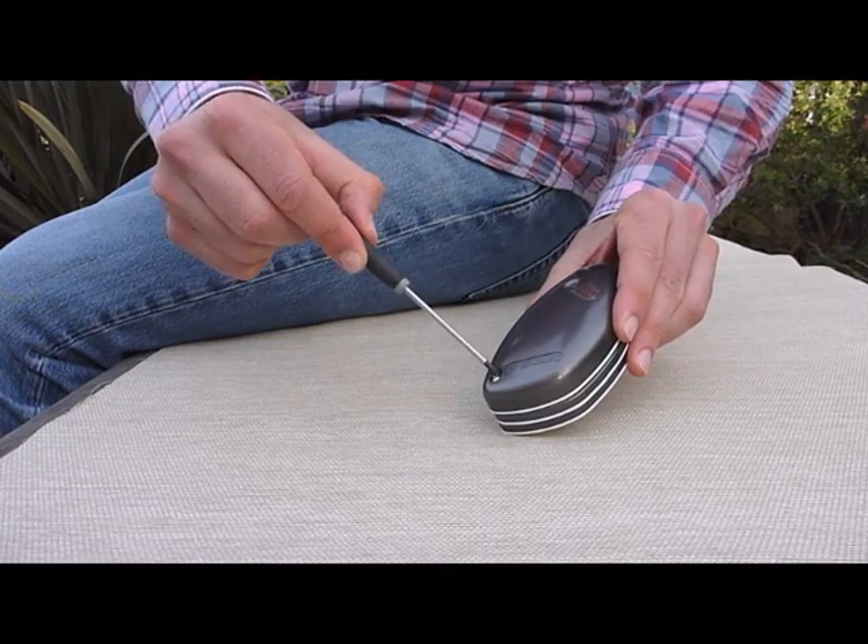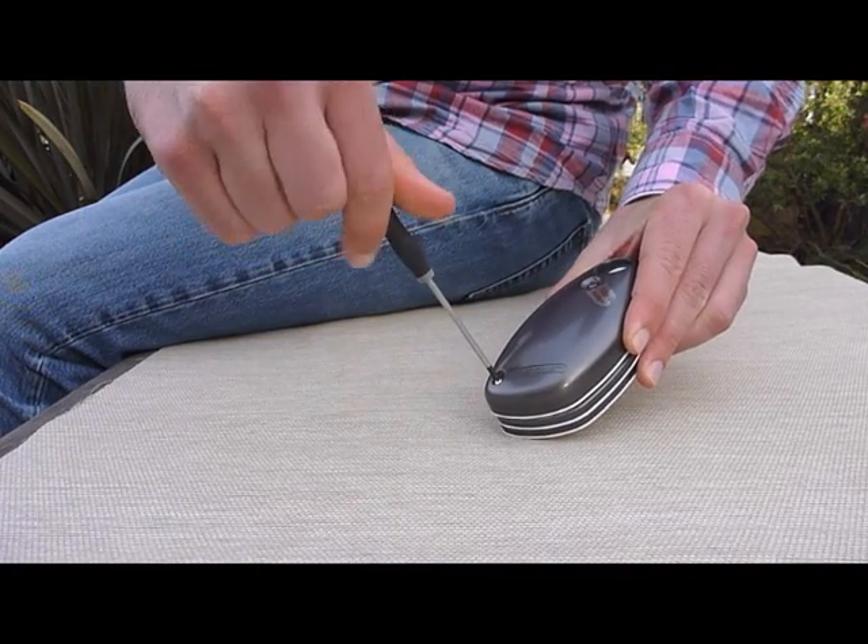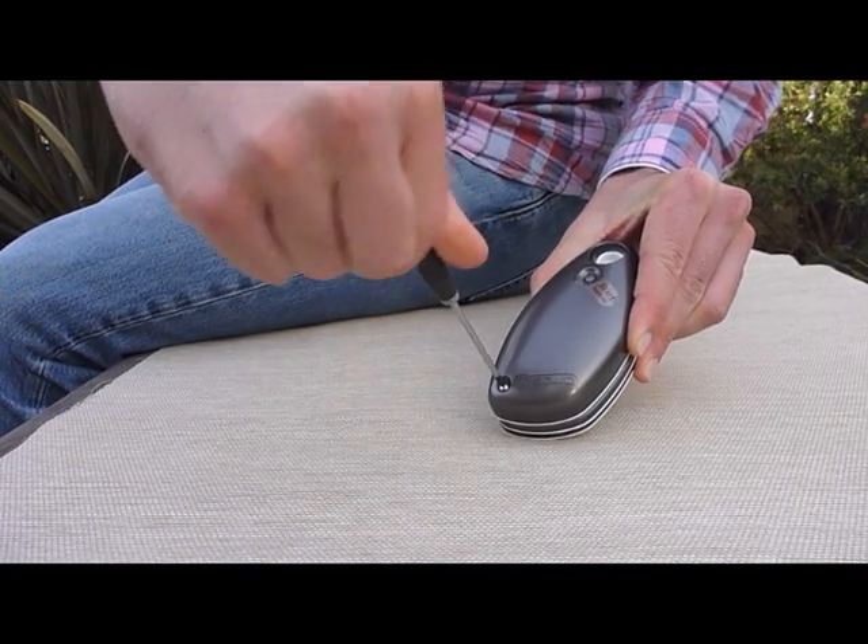So the first thing you want to do is unscrew the screw right here on the top of the shell. Once you have that screw off, go ahead and just put your fingernails right under the shell in between the unit, and the shell will pop right off just like that.